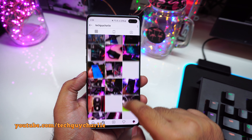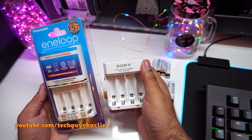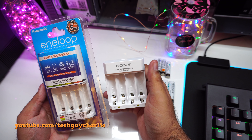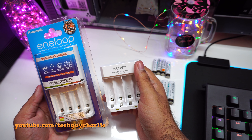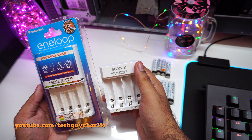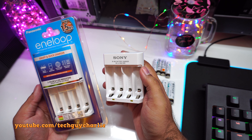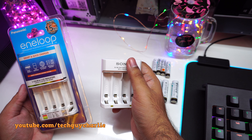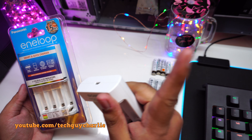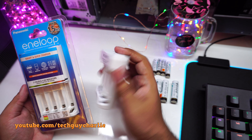I've already got a nickel metal hydride battery charger from Sony, but the problem with this Sony charger is that it does not have overcharge protection. If you insert batteries that are 75% charged, this Sony charger will charge the batteries for 15 hours straight. Even if they are 90% charged, it will still charge them for 15 hours straight. If you want to see a review of this Sony charger and how it overcharges batteries, click the link right over here.